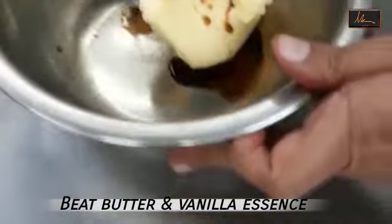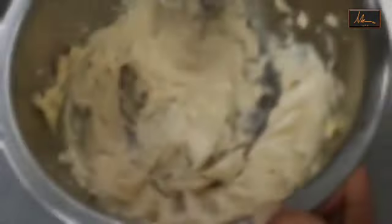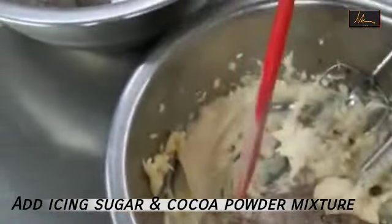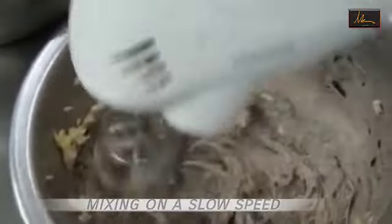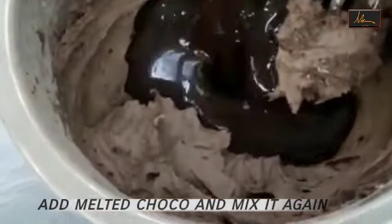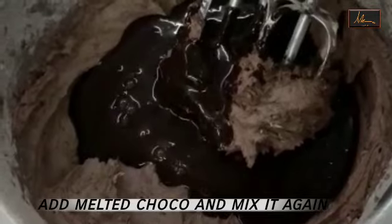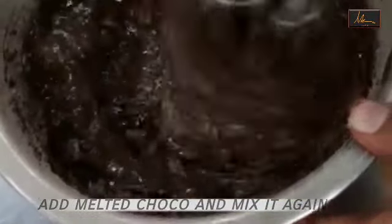I will keep this aside and add the vanilla essence and start beating the butter. As you can see it's a little nice and light. I will take the sieved icing sugar and cocoa powder and start adding it and mixing on a slow speed. I have incorporated all the icing sugar and cocoa powder inside. Now I will take the melted chocolate and cream and put all of it in at one shot, then beat it at a slow speed again till it is incorporated.